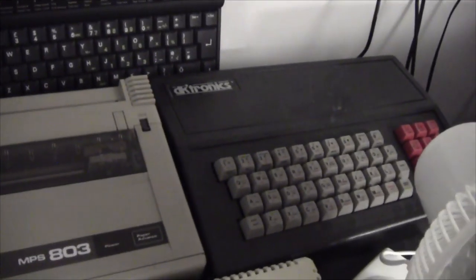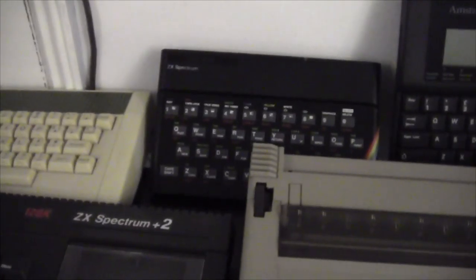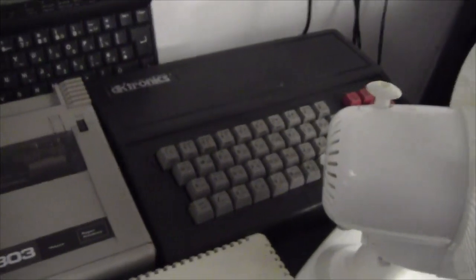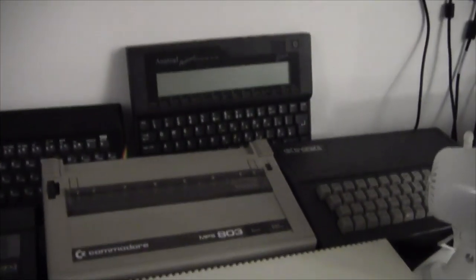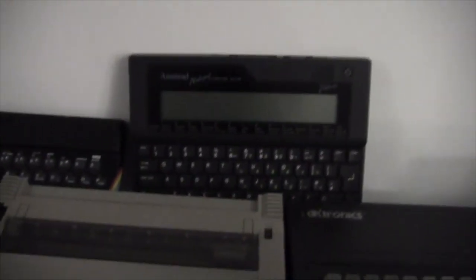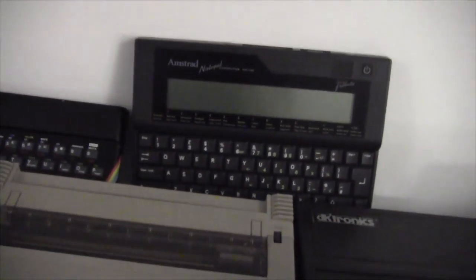Over there hiding behind the fan - I've got the fan running because it's very hot in here - there's a DKtronics, which is a case for a Sinclair 48K. Basically you take the guts out of the Sinclair and stick them inside there and you have a proper case. I don't have any videos on this as I'm filming but check the list below in case I've done one since. Behind there is Alan Sugar's own computer, the Amstrad Notepad NC100 - he designed that himself. Let's drop down a level, and here we have a few zip drives: one, two, three - 100, 250, and 100 - plus one for a floppy drive for old Toshiba laptops, and a USB floppy drive.